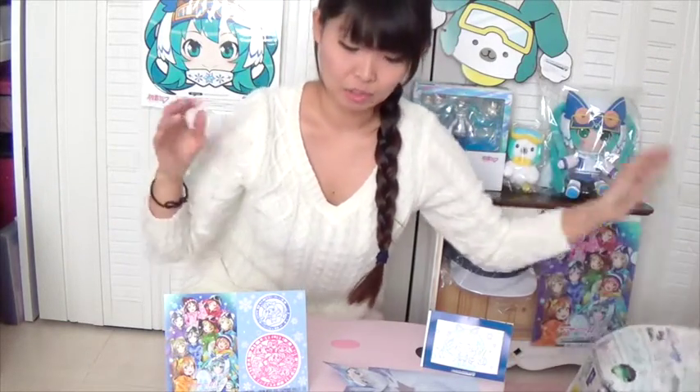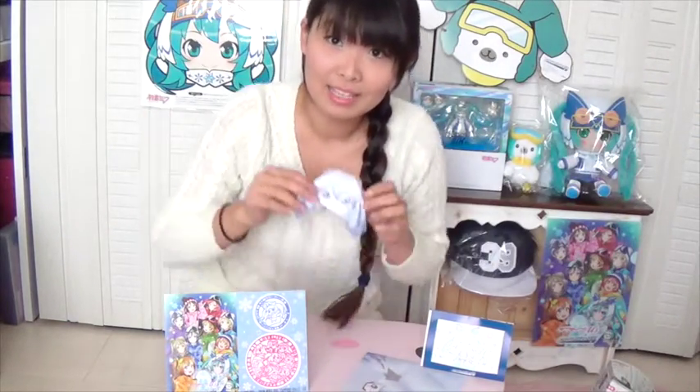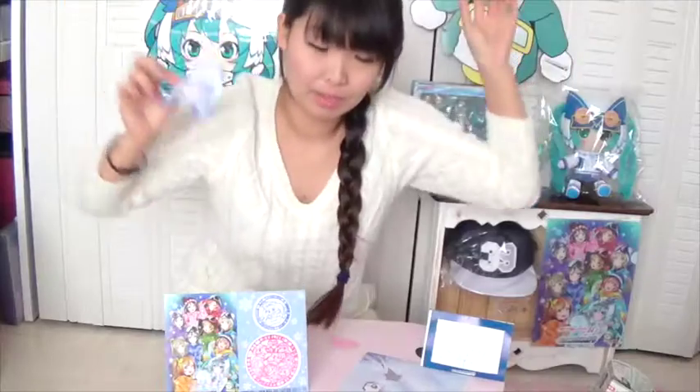It's so cute. And to tell you the truth, I'm not good at making origami. But today, I will show you how to make this Snowmik Origami. Okay, let's get started.